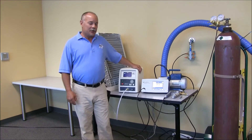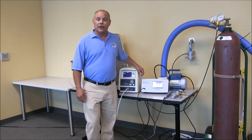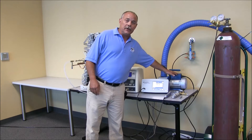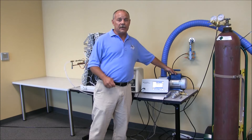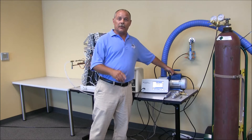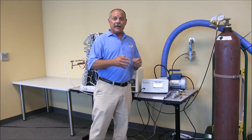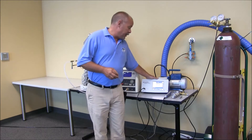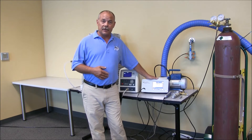Today I would like to demonstrate our TracerMate SynthTrack Leak Location System. A key element is a vacuum pump that we use to evacuate, or partially evacuate, our component under test to ensure that when we backfill with the tracer gas we have a good, even consistency of tracer gas throughout the product. We also have the Impecon SynthTrack hydrogen leak detector.